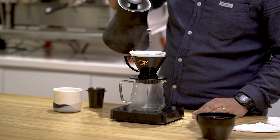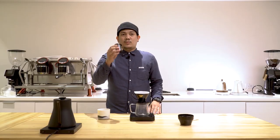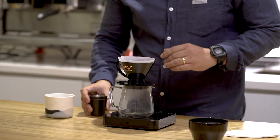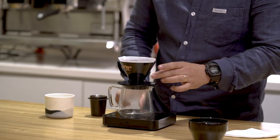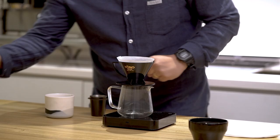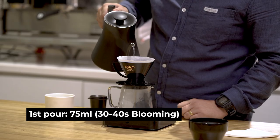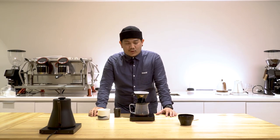Let's start brewing. First, let's pre-wet the filter paper. So 15 grams of coffee in, and let's level the grounds evenly. For my first pour, I'll add 75 mils of water for the blooming stage, and we'll wait 30 to 40 seconds.